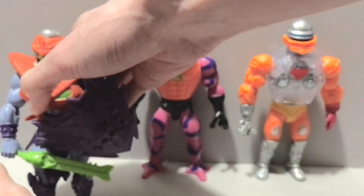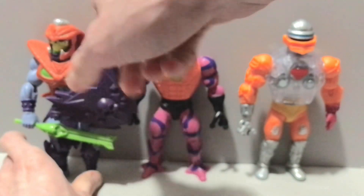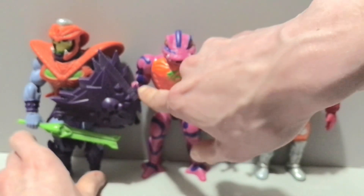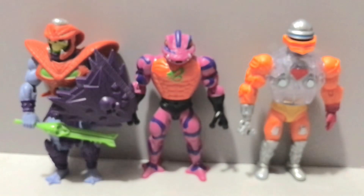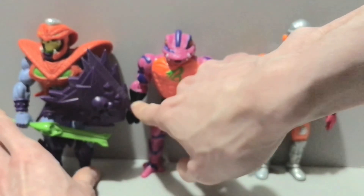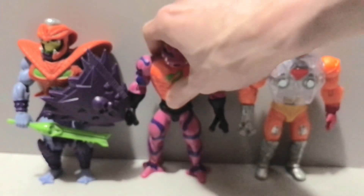Shout out to Toy Stalker — that was the only place I could get him after a while. I picked him up there when I ordered the Gargoyles, like two months ago now. It's been a hot minute since I reviewed Lexington, Elisa, and Xanatos. Moving on from him though — we got Tung Lashor.